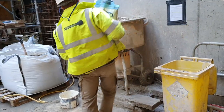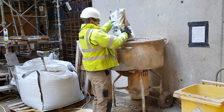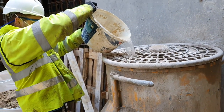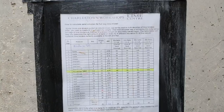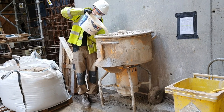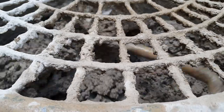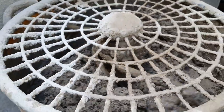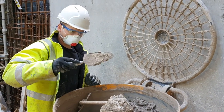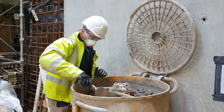Lime mortar is created by the mixing of lime, sand, and water in various ratios that dictate the overall strength of the mortar. Here we see mortar being mixed using a forced action mixer. The type of lime, the aggregate size and type of sand, as well as the mix ratio, is normally specified by the architect or client. For brick pointing, it is common to use a natural hydraulic lime, a well-graded sand, and a mix ratio of one part lime to 2.5 parts sharp sand. It is important to develop a standardized method of mixing on site to ensure a consistent finish, as variations may otherwise appear on the facade.